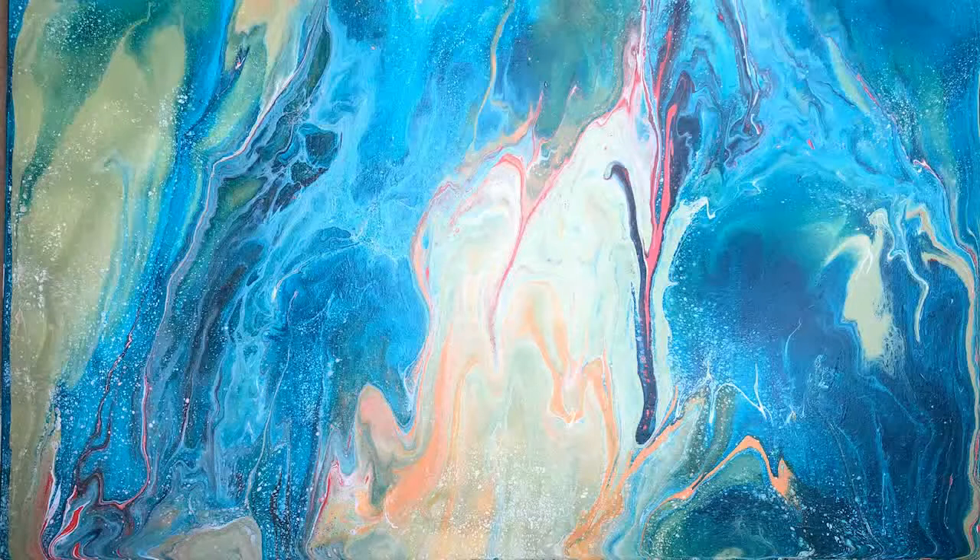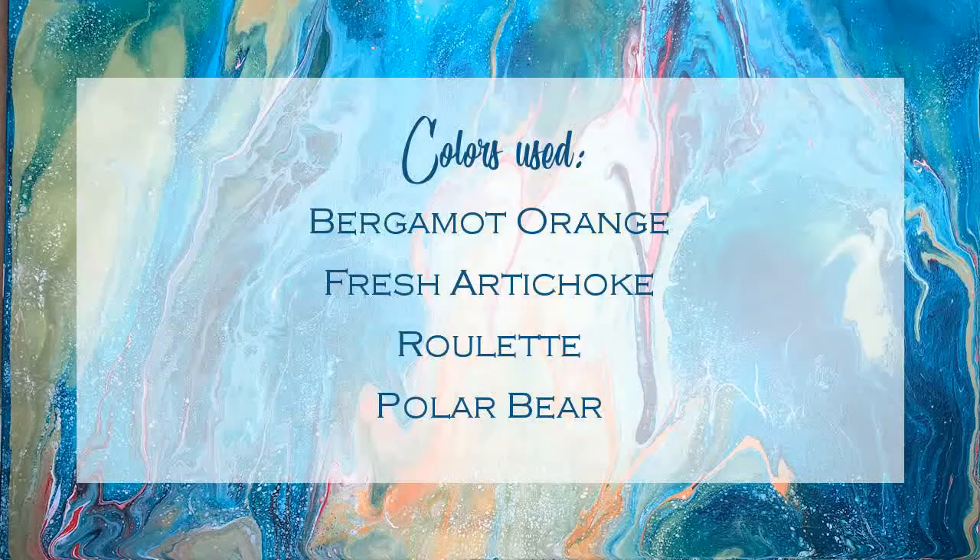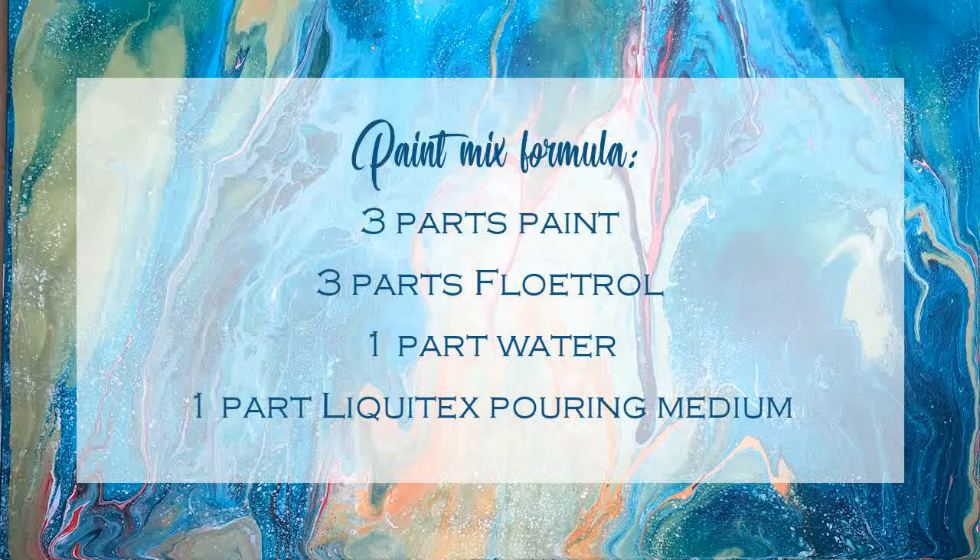Hey everyone, it's Christy. I got a chance to use my table that I made for my fluid acrylic pour paintings, so I thought I'd show you how it turned out. If you need more details about these paintings, you can look at the blog post associated with this video. These are the colors that I used for this one — I kept it with some of my favorite colors.